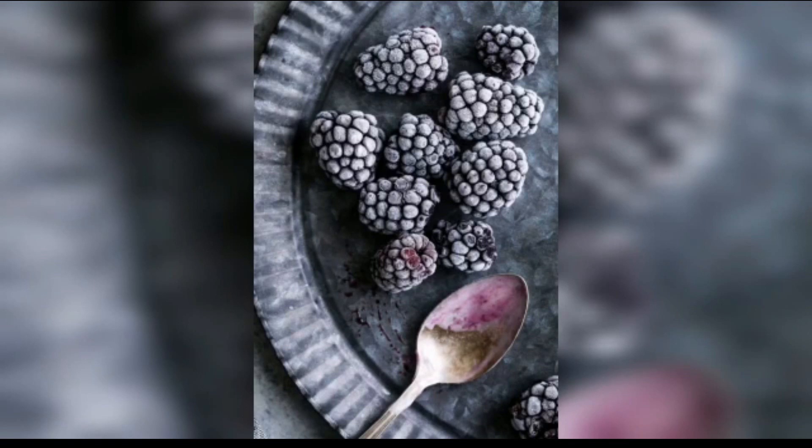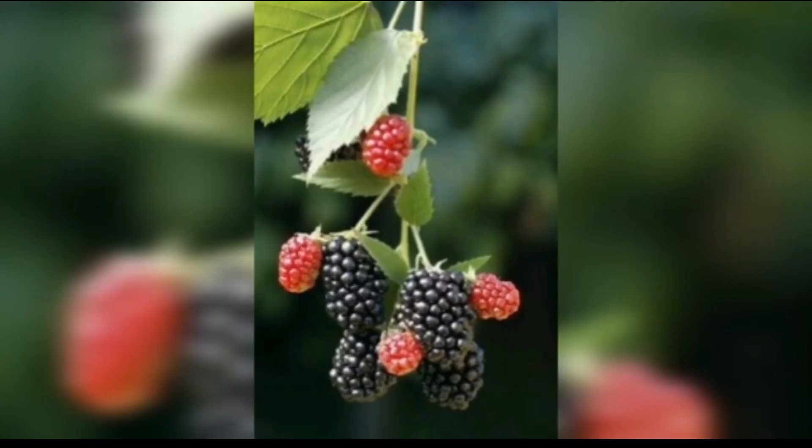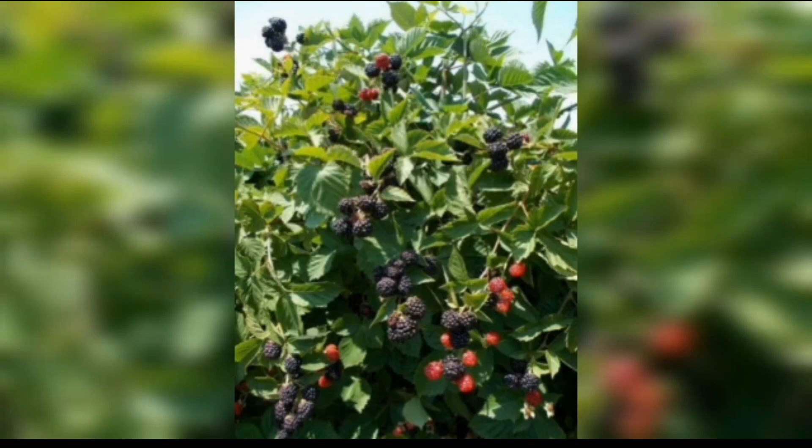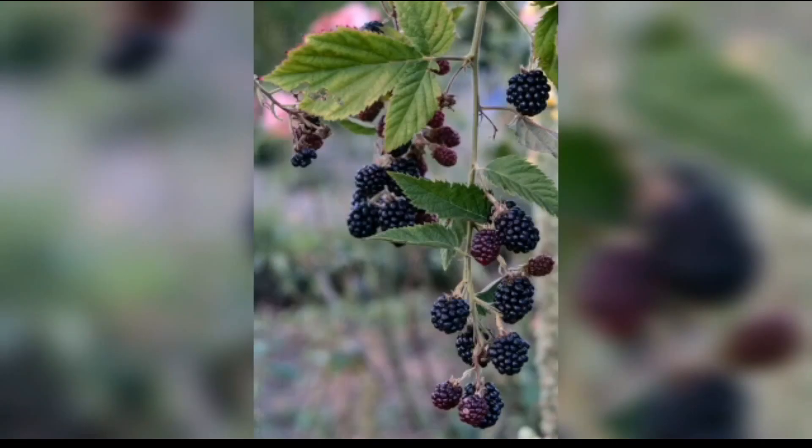Here are some additional benefits of growing blackberries. Blackberries are high in vitamin C and K, fiber, and antioxidants, making them a healthy addition to your diet. Blackberries can be enjoyed fresh, frozen, or used in a variety of recipes such as pies, jams, and smoothies.